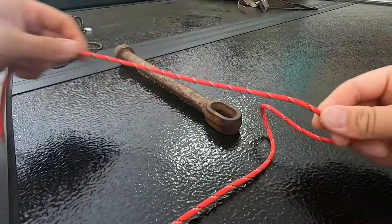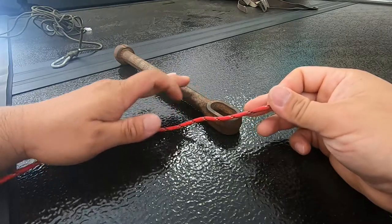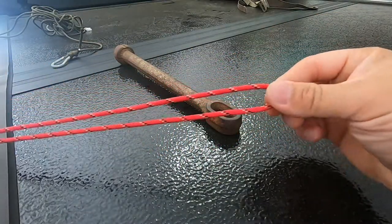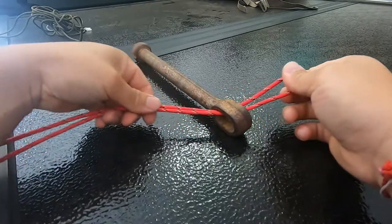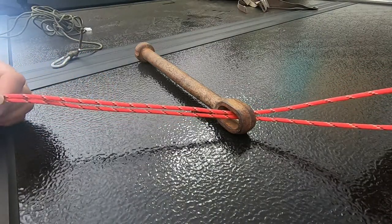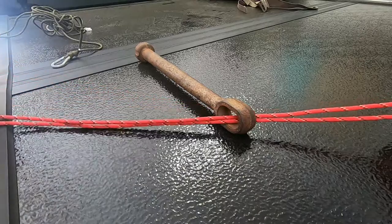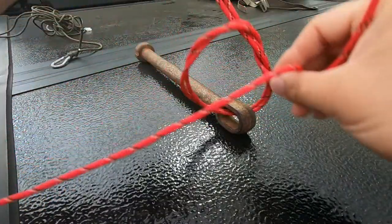I'm using paracord just so you guys can see it better. Take your line and make a loop like that. With this loop, go ahead and stick it through the eye of your hook. What I've noticed is you want your lines to be even when you go to do your overhand knot — you don't want them twisted, you want them just nice and even.